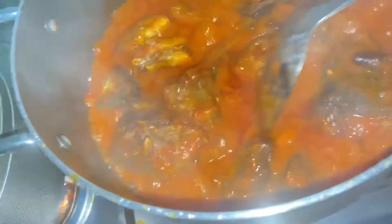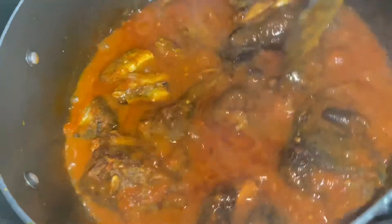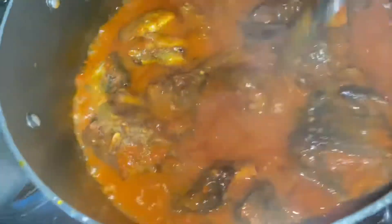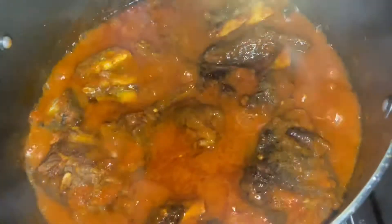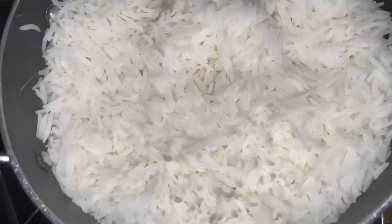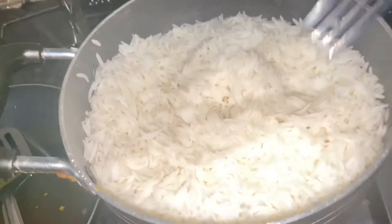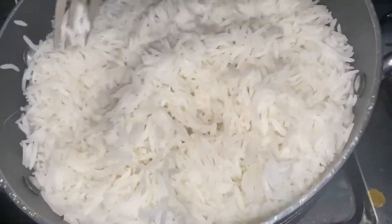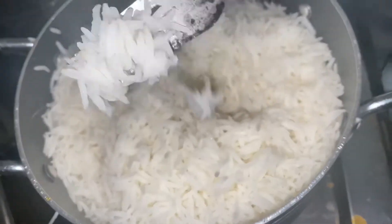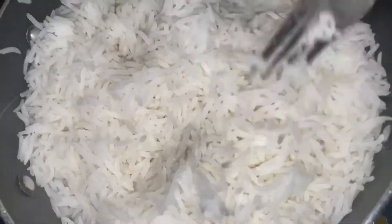Five minutes later — wow! It's red, it's thick, it's beautiful. It's not too oily, it's not too soupy — it's actually really good. And here's our rice — this is basmati rice, I love basmati rice. It came out really perfectly.